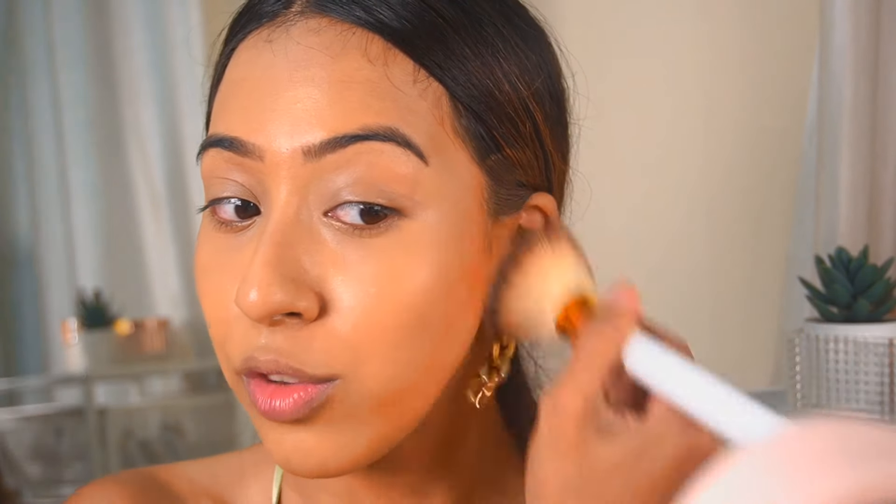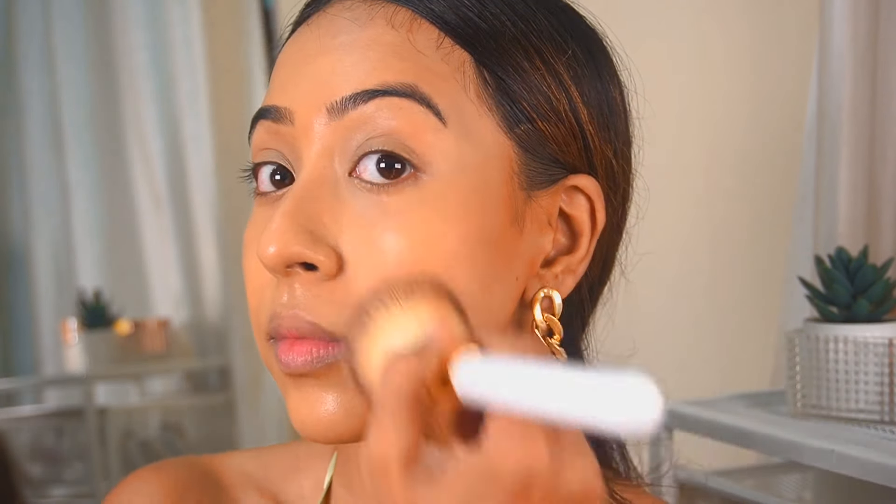For bronzer I'm going in with this Color Essence bronzer that I got in my recent makeup haul. I'm going to use just a little bit of bronzer — not that much. As you can see it blended very very well.